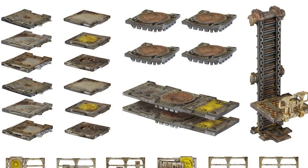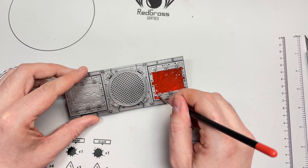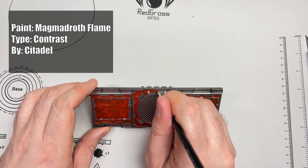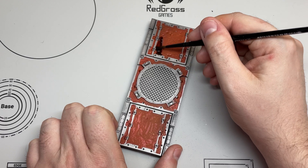What I'm working with are all the walkways from the Platforms and Stairs box for Necromunda. I've spray painted all of them black and then Lead Belcher. After that undercoat I applied Magmadroth Flame to all the flat areas except for the trim around the outsides. This might seem like too bright an orange but it works perfectly for this, trust me.